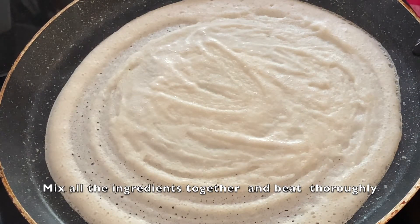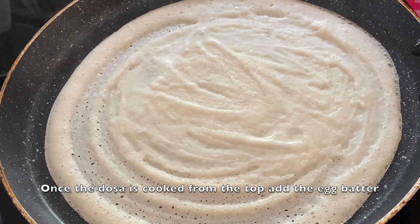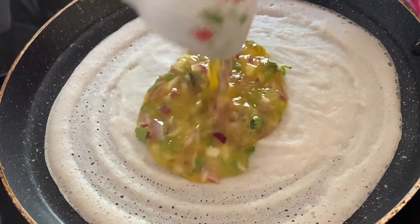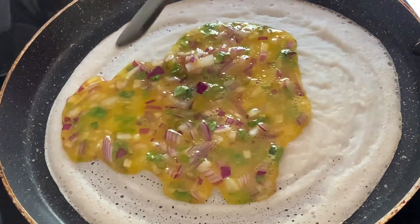Mum is mixing and beating all that together. In the meantime, the dosa is getting cooked slowly — you can see it's almost formed a layer, which means it's cooked. This is the right time to add the mixture, because if you add it too early the dosa will remain raw inside. Now we'll add the omelette mixture on top and spread it evenly.